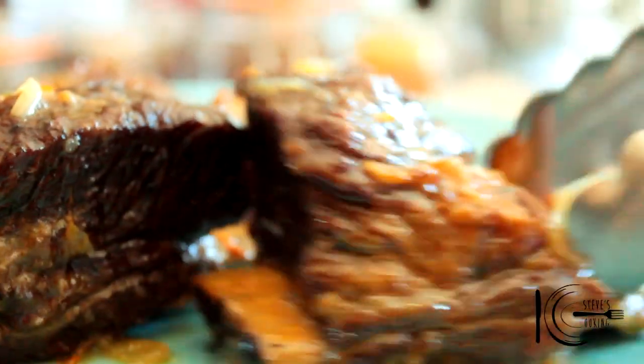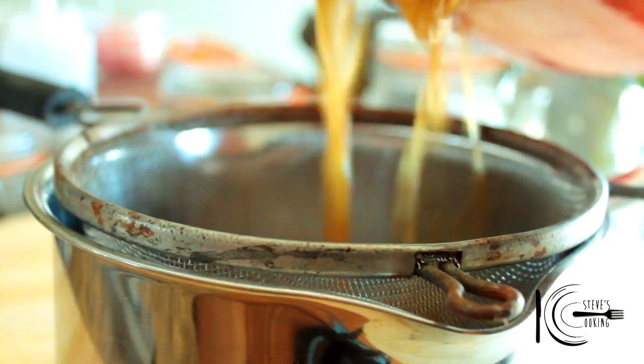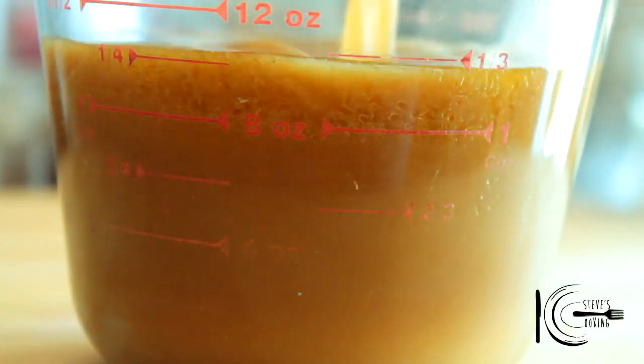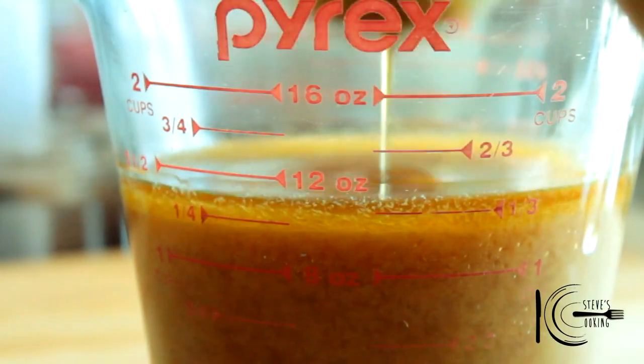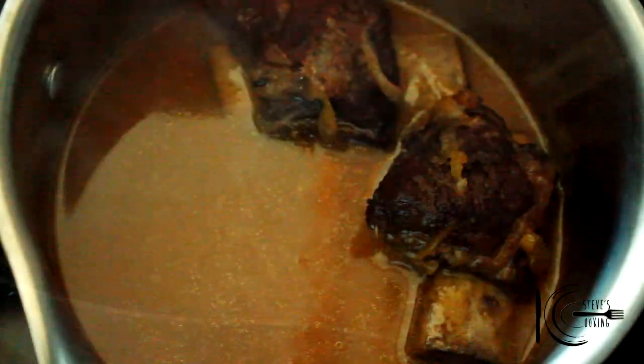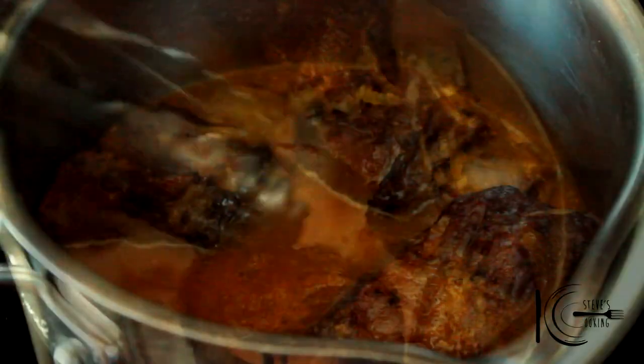When the short ribs are cooked, take out and put to one side. Strain the gravy, add to a cup and let the fat separate. When separated, scoop out the fat. Now reduce the gravy for 10 minutes. After 10 minutes, add the short ribs to warm through.